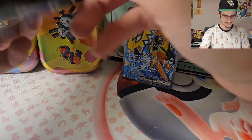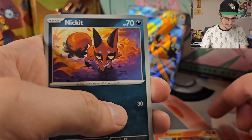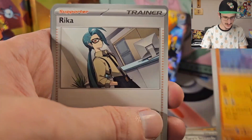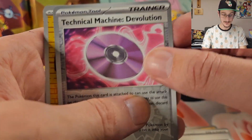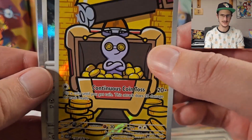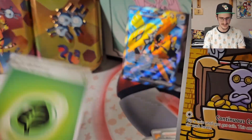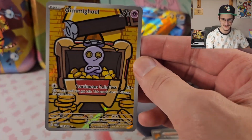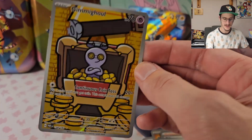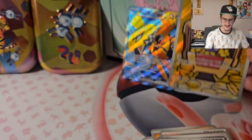Opening up the next pack — we got Pansear, Nickit, Gligar, Blipbug, Professor Turo's Scenario, Mienshao, Rika. Reverse Holo Technical Machine Devolution, and — ooh, yes! A full art illustration rare Gimmighoul! At least I think this one's illustration technically, but very cool. And a Holo Magnezone, which I didn't even know was in Scarlet and Violet until I pulled one in these episodes. But this one's very cool — I was really looking for this one. I forgot about it, but yeah, this one was one I really wanted. So that's really cool.